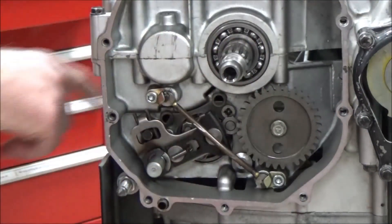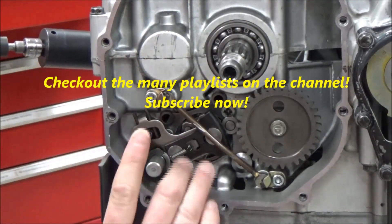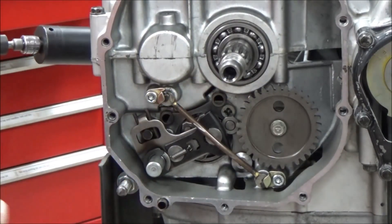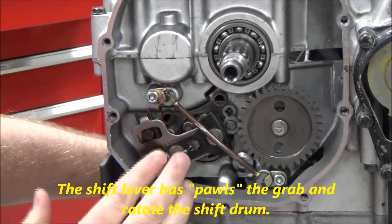We're shifting with our foot lever on the other side here. Remember some of the things we talked about in class — we have much more detailed videos on this in our transmissions playlist, this is just kind of an overview. Remember the spring right here: when you move the shift lever up and down, it spreads apart, and when you let go of the lever, this is what puts it back.